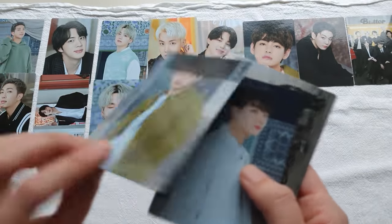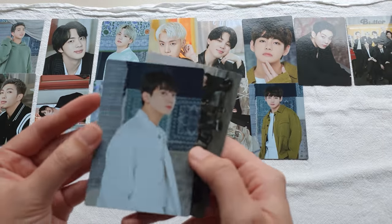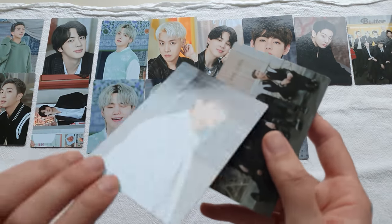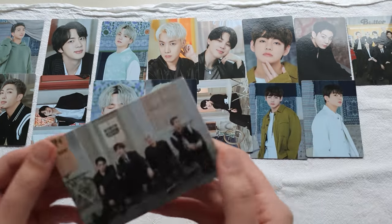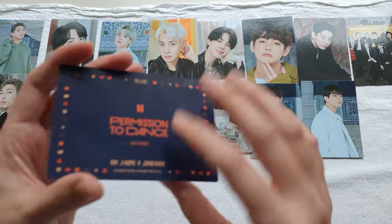Tae, four of four. Yeah, I really like this photo shoot. This pack is slightly warped, so I'll have to flatten them out — three of four. I also need to order new sleeves because I'm basically out. And the unit card, one of one.